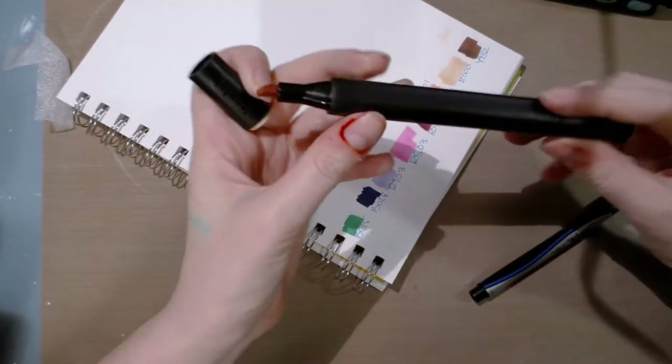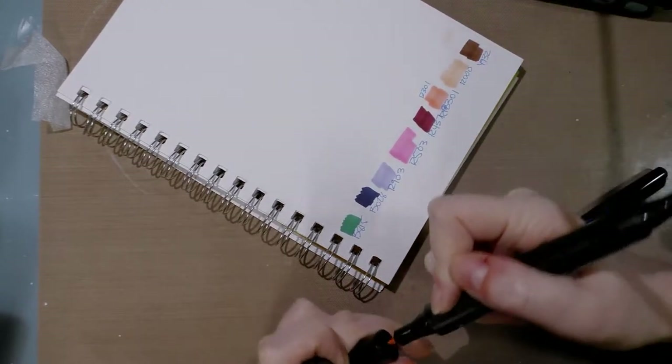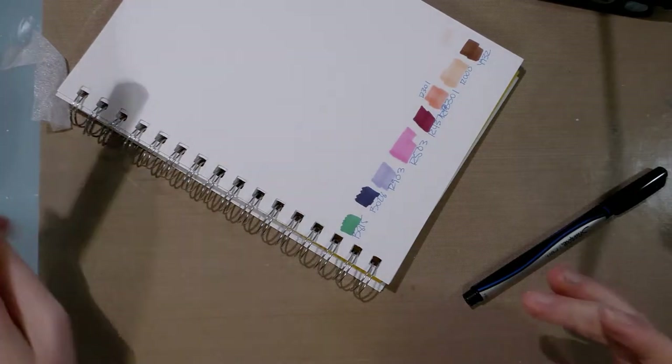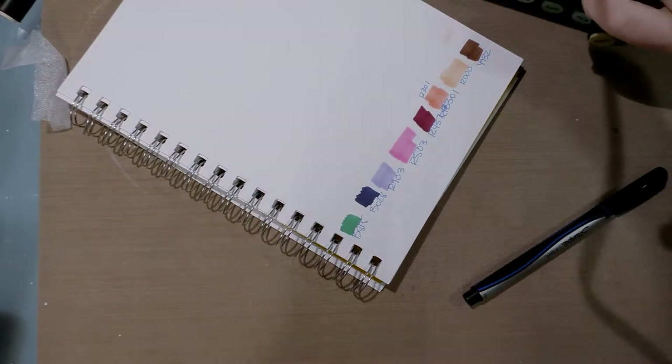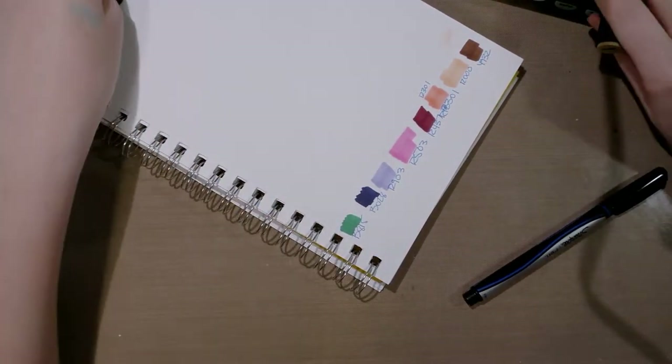One of my markers seems to have arrived dead. I think this is going to be the second time I have to revive a marker, which is annoying. For the record, it was Y701.